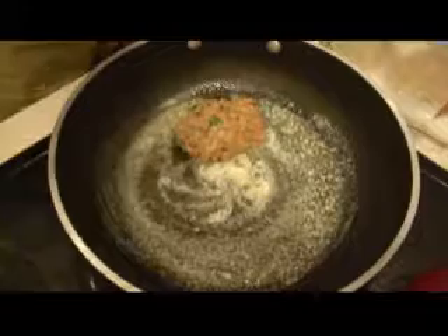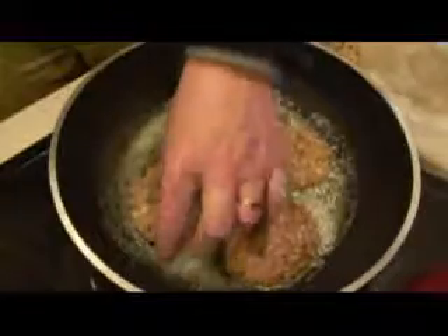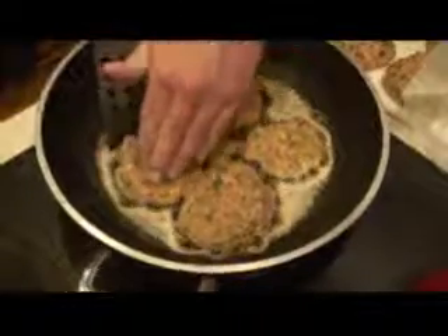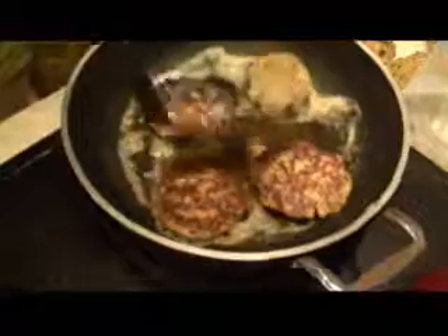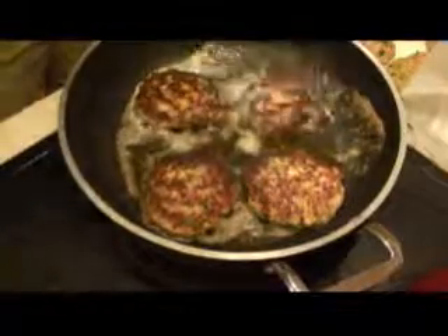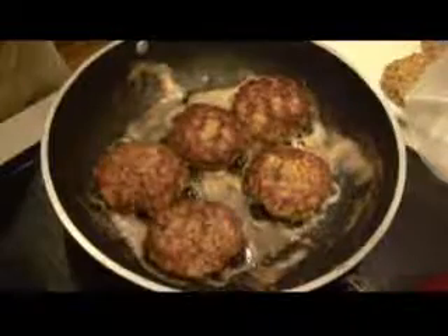Now we're going to put butter in a skillet over medium heat and add olive oil to it. The olive oil helps keep the butter from burning and allows you to get the temperature up a little higher. Now we're adding the patties. Over medium to medium-high heat, I had them cook for maybe five or six minutes, then it was time to turn them. You don't want the heat too high because it will brown them too quickly without cooking the insides — and you've got uncooked egg in there, so it's important to cook them thoroughly.